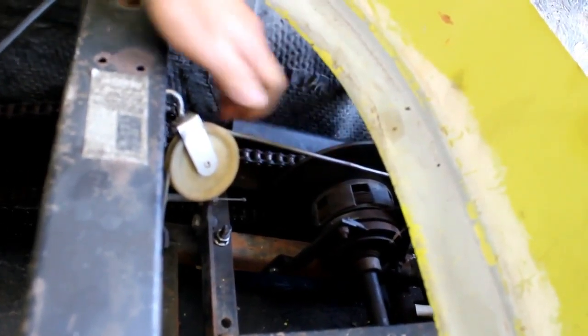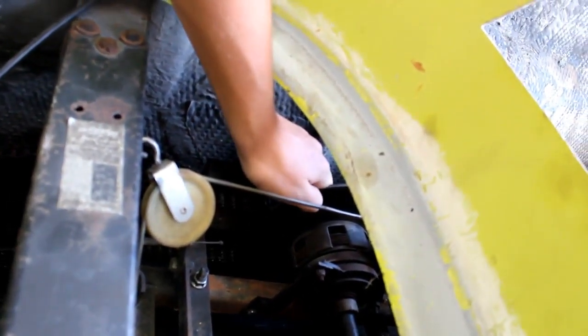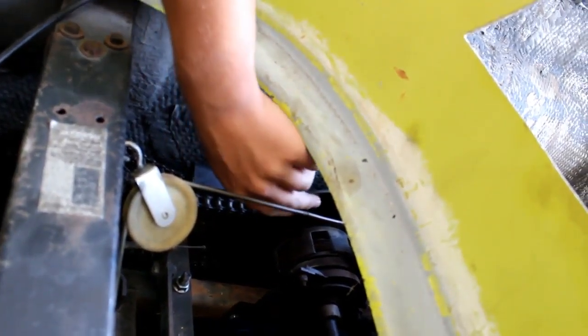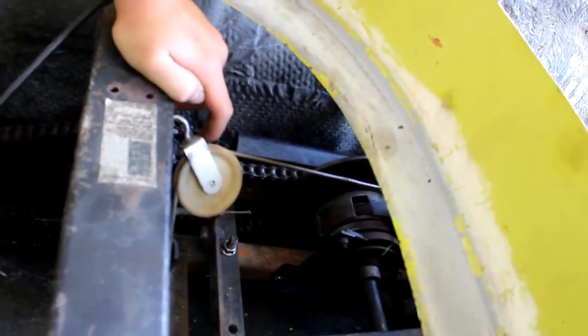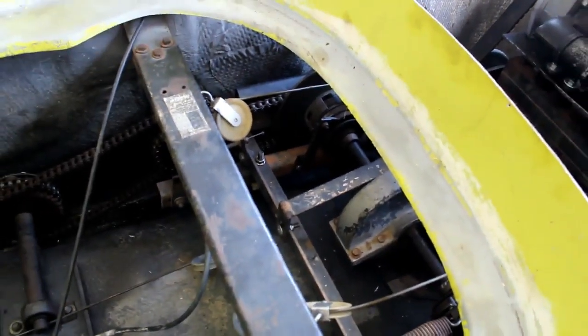What are you holding on right now, Wyatt? This is a clutch pressure plate. What do you got your hands on right now? It's the brake. That is the brake. Do the brakes work independently, or do they work as one? They work as one.